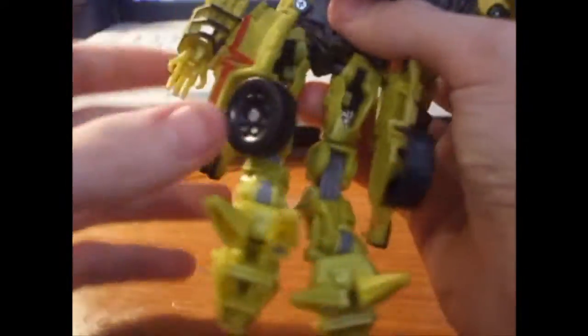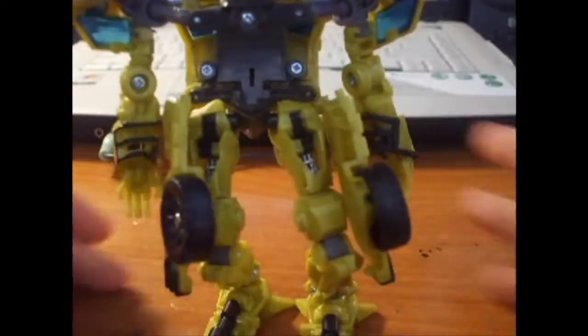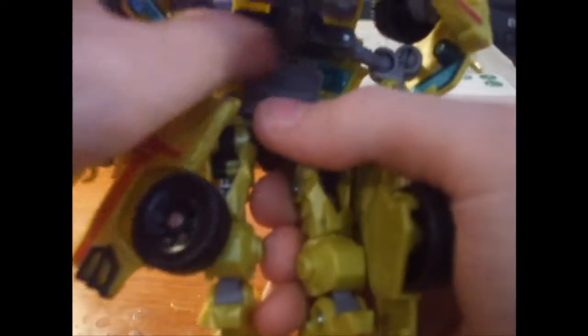Come up a little bit, swing these around — and you've basically got Ratchet. Take this little piece and pull it down on the back there.